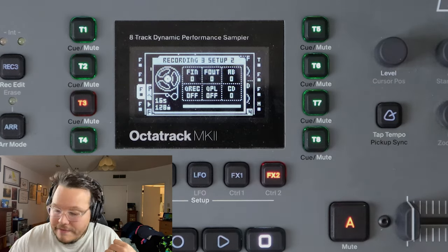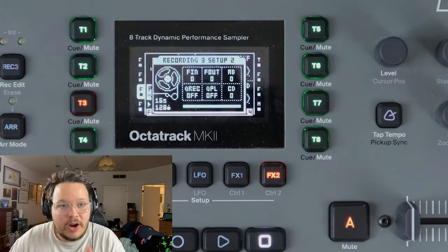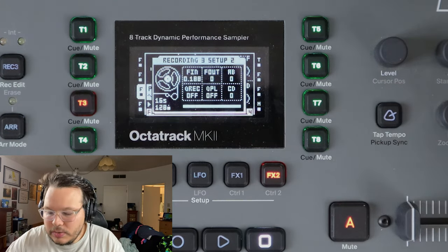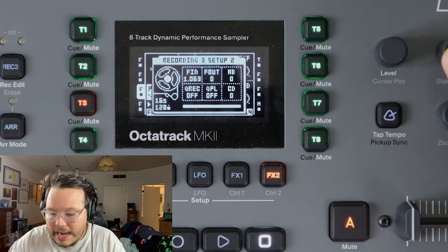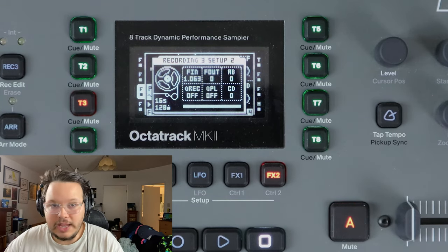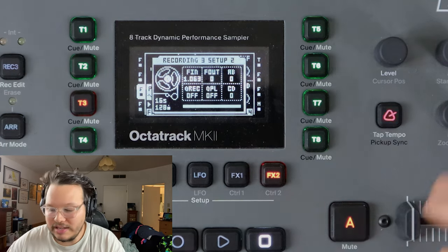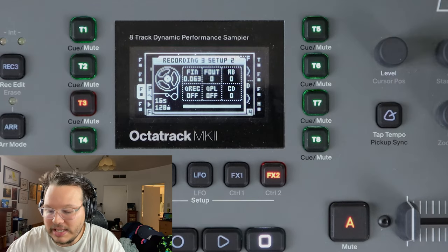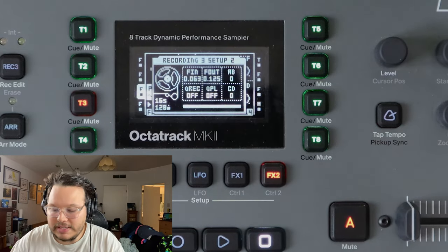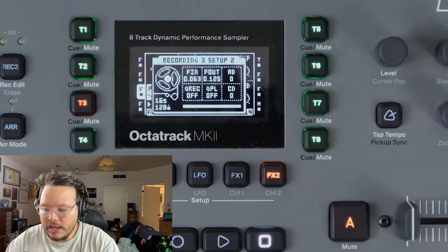F In is fade in, F Out is fade out. The way this applies audio fades when you're sampling - to avoid nasty clicky sounds - is you apply a certain number of sequencer steps. I assume that's going to be dependent on tempo, because at 30 BPM two steps is a lot longer than two steps at 160 BPM. The manual suggests using the lowest setting possible to get a very slight audio fade to avoid clicks. But if you want a slow attack fade, you can use higher values.